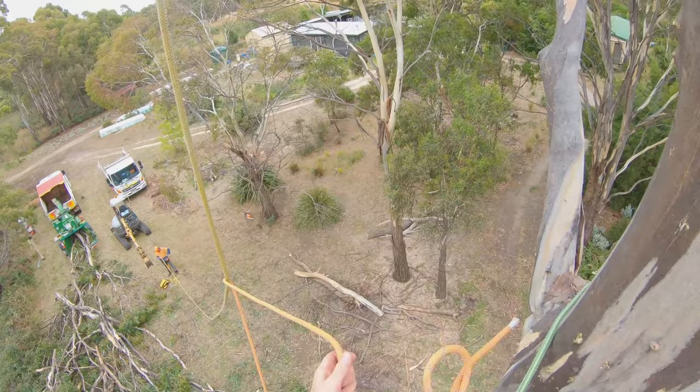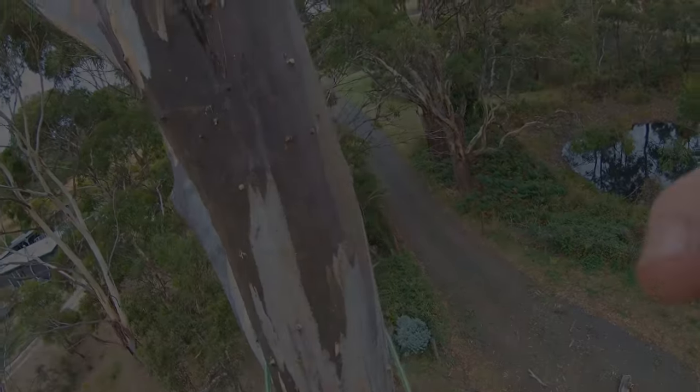Get ready for the most exciting part, which is taking the top. Here we go! All the other leaders are off now. What's left is this top — it's about 15 meters high from the point where I'm going to cut it, just here.